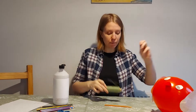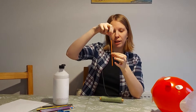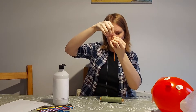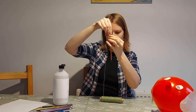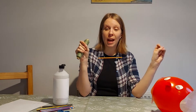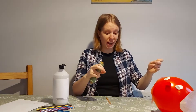Then I'm going to take a string and run the string through the straw — just a little bit fiddly. Keep letting it run through until it sticks out the other end. Now we have our straw on the string. With the help of a grown-up, find a good secure place to attach both ends of your string.